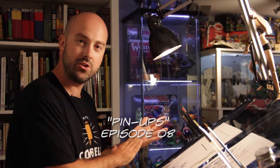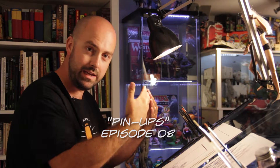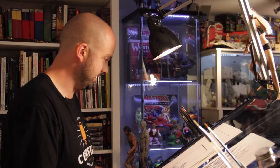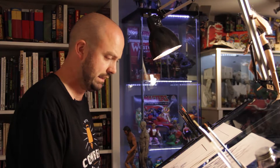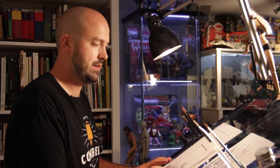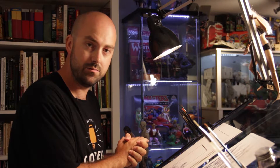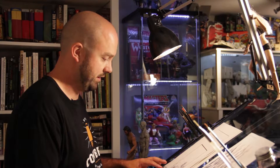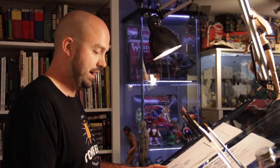Hey everyone, welcome back to A Guy Learning How to Draw, a podcast about me trying to teach myself how to draw and helping you hopefully a little bit along the way. Thank you to everybody who has been watching. It's been surprising to see people downloading the podcast and I'm sorry that I'm not doing it more often. I'm going to try to make it a little bit more regular now and I've got some ideas about a few new episodes coming up.